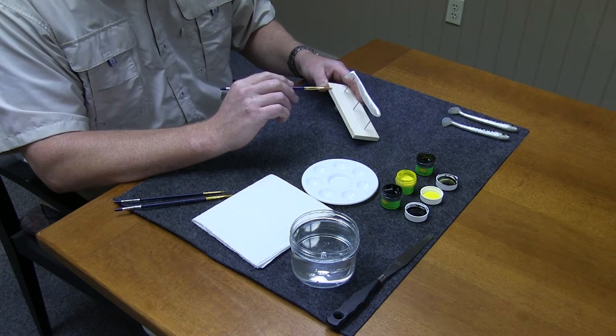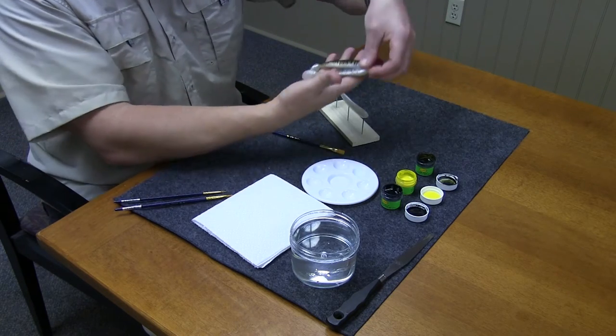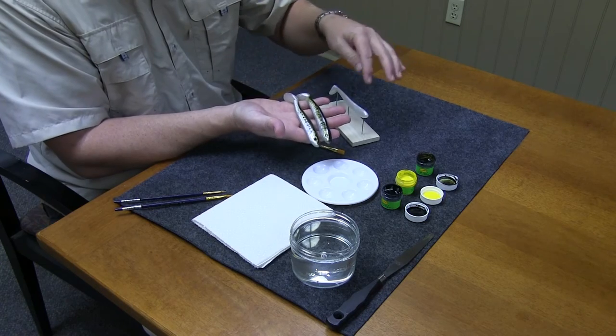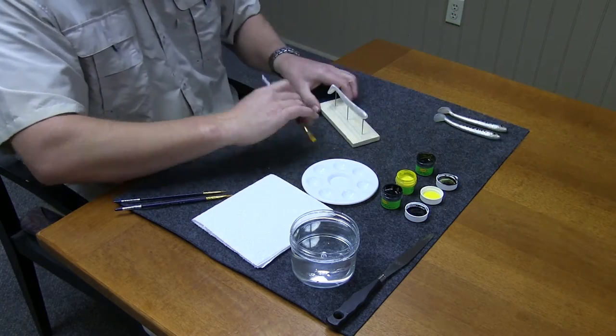I want to show you guys how you can do a baby bass pattern, similar to something like I've already completed here. I've got a couple different patterns, but I'll go ahead and show you how you do the basic paint job.